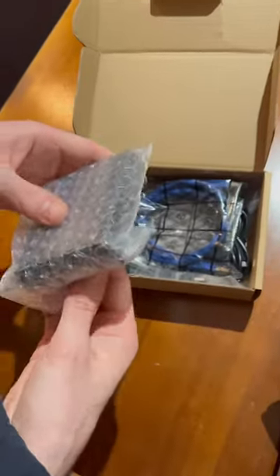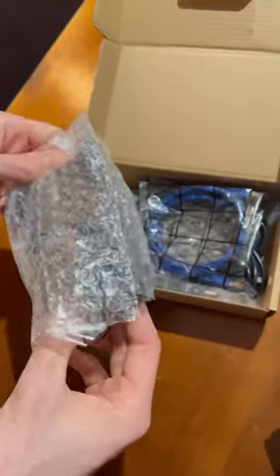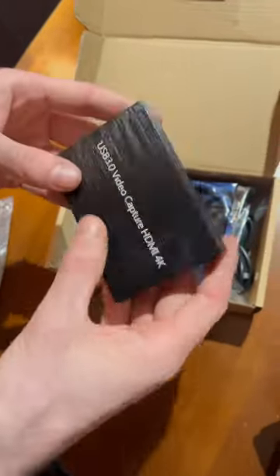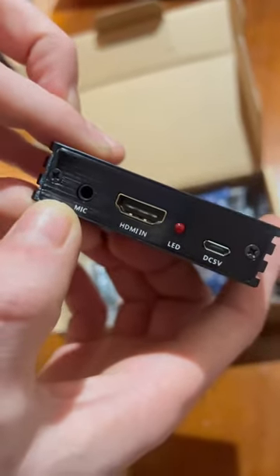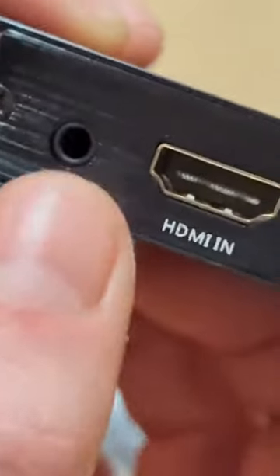It's from Amazon. It's great for capturing PlayStation feeds, cameras, DSLRs, anything with an HDMI input. But the reason why this one's particularly good is it has your HDMI in and a microphone input, so if you buy a wireless microphone set or a microphone with a 3.5mm jack, you can pop it in here.